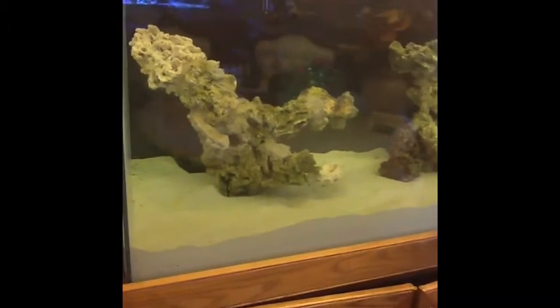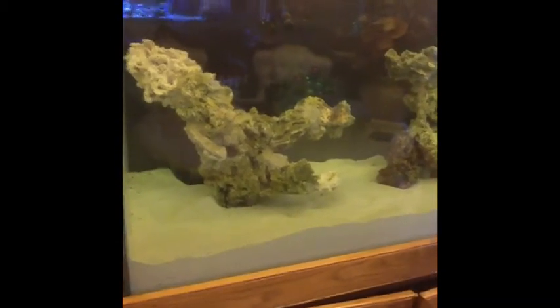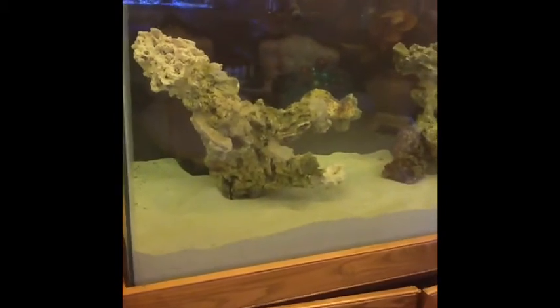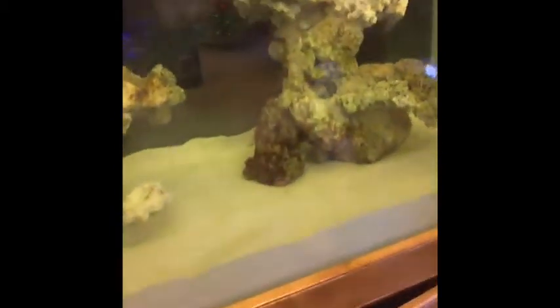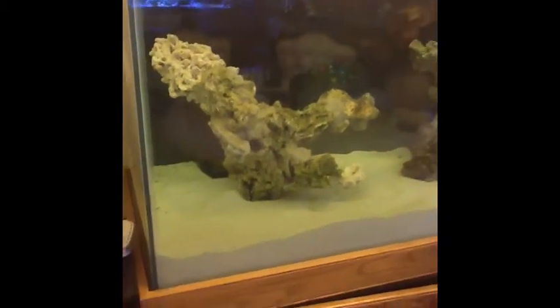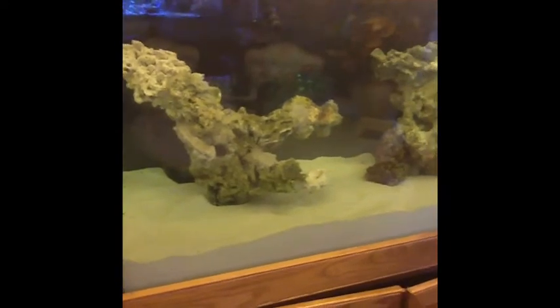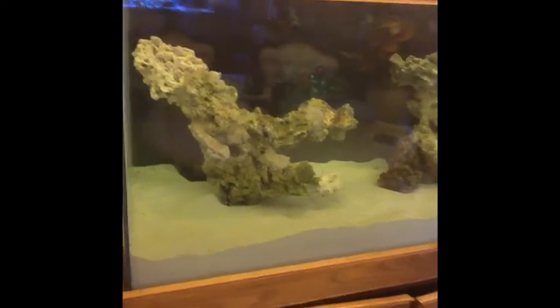I couldn't follow his advice because, one, I decided to go with a different substrate — in the old system I used crushed coral and I didn't want to go back with that. Two, I had to kill a few of my rocks to try to get rid of the hair algae on them. As you can see right now in the system there's only one little piece of live rock, so I wouldn't expect the method he told me to work.